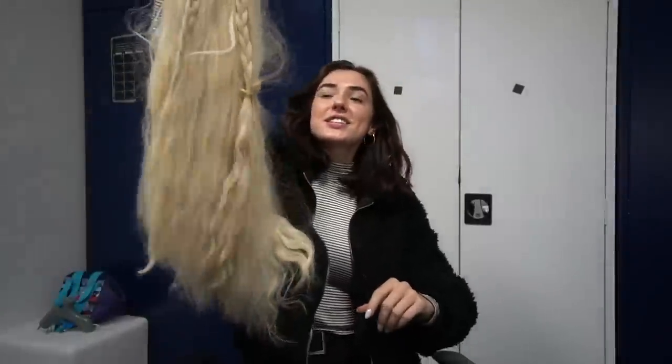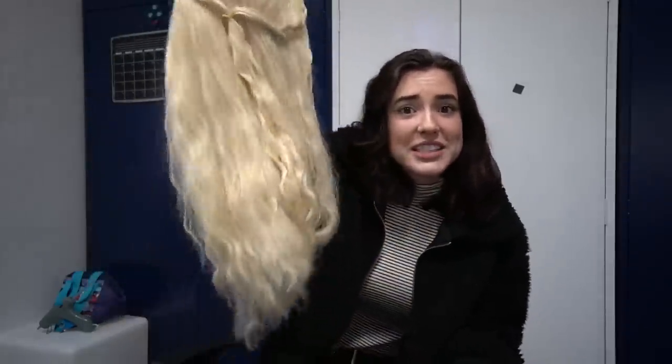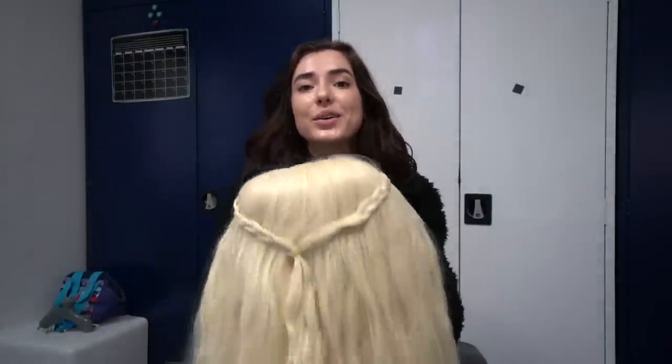Obviously no one's out here rocking 50 foot long weaves — not that I know of. This is what we are working with. I think this is a Denarius wig? I don't know. I got a blonde wig from Amazon and this was actually only $10. This is the ideal wig for this because I believe it's either 25 or 26 inches. So I have 20 wigs.